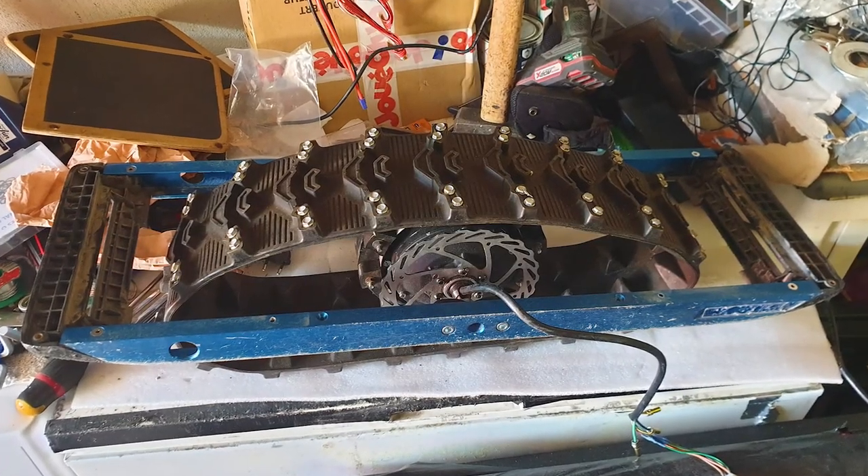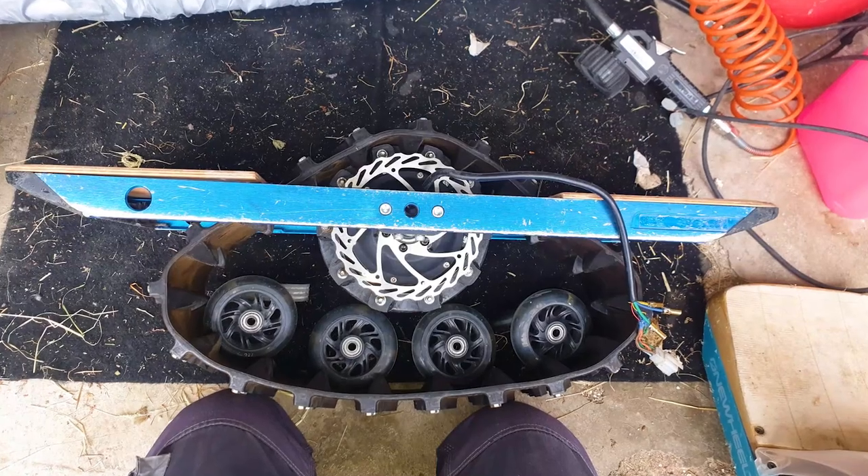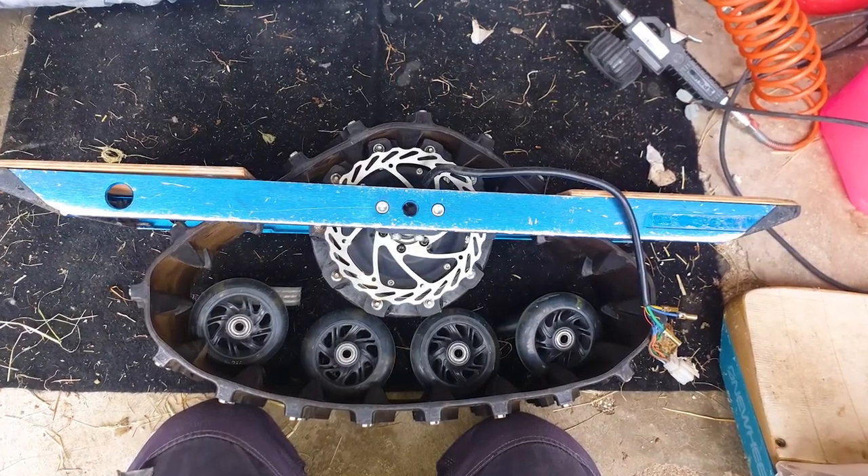But this was not enough for Jan, so let's take a look at this insanely crazy project that he's working on. Let's listen to Jan going over the details and explaining this build.